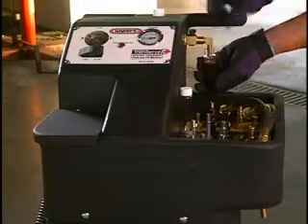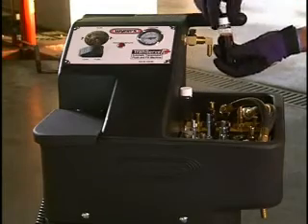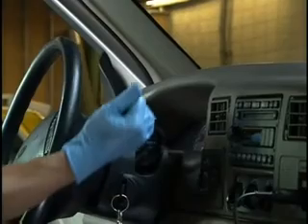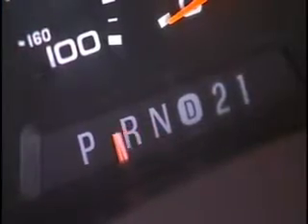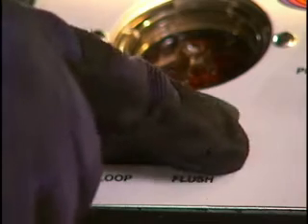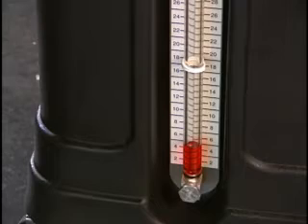Use the convenient sample spigot for fluid sampling to enable comparison of the old and new fluid. Run the vehicle's transmission slowly through all its gears during the flush cycle. After about 10 minutes, turn the switch to flush to begin the ATF exchange. The fluid level on the machine's sight glass will slowly drop during the exchange.